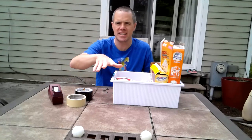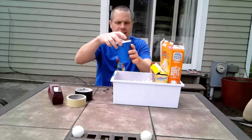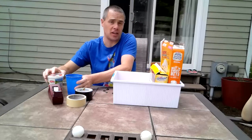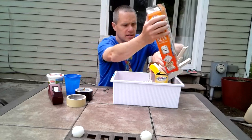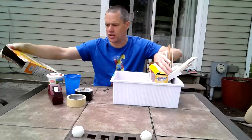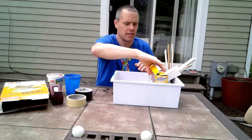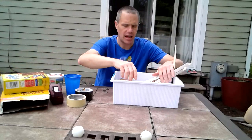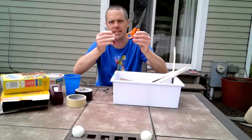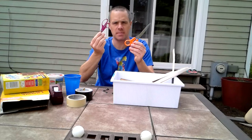I went in my recycling bin and found an old cup and a container — I don't know what they'll do, but maybe they'll be creative. I found some cardboard, so we've got an old cereal box you can cut that up, and another box you can use to cut up as well. If we're going to cut, we need some scissors — I've got some big scissors and some little scissors.